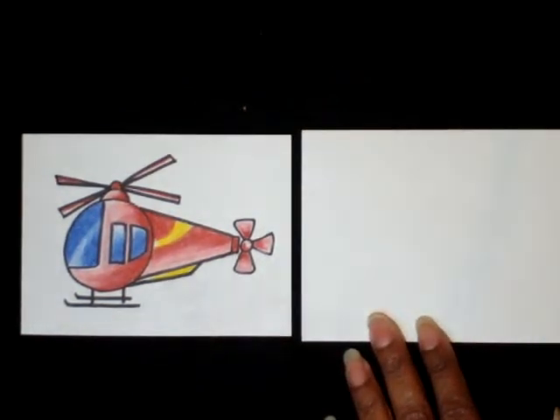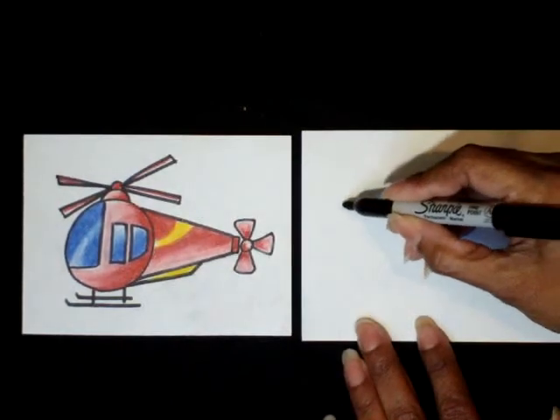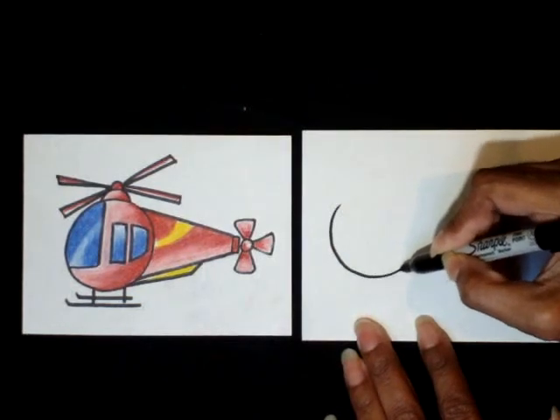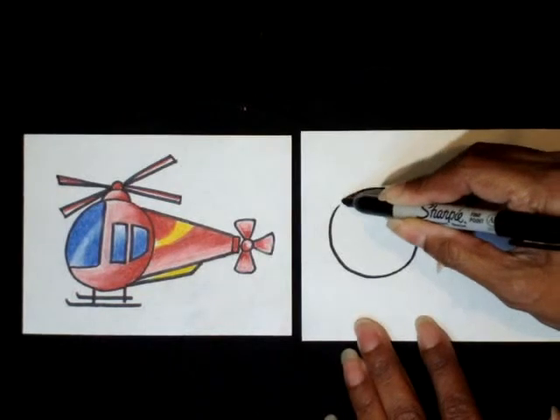The first shape that we are doing is going to be a circle on the left side of your paper. Draw a big circle on the left side of your paper, just like that.